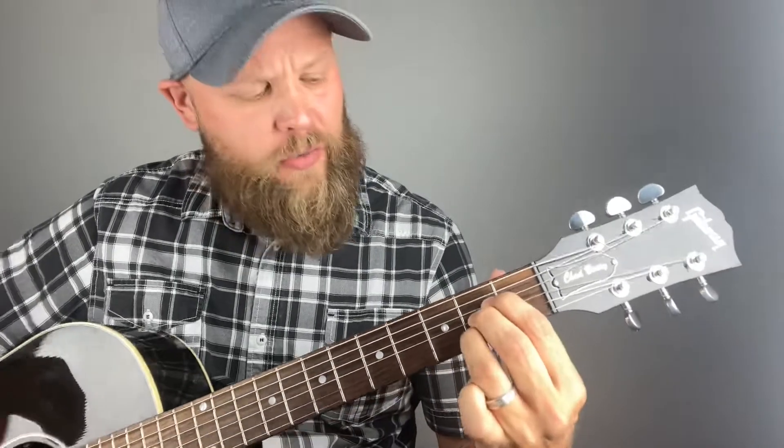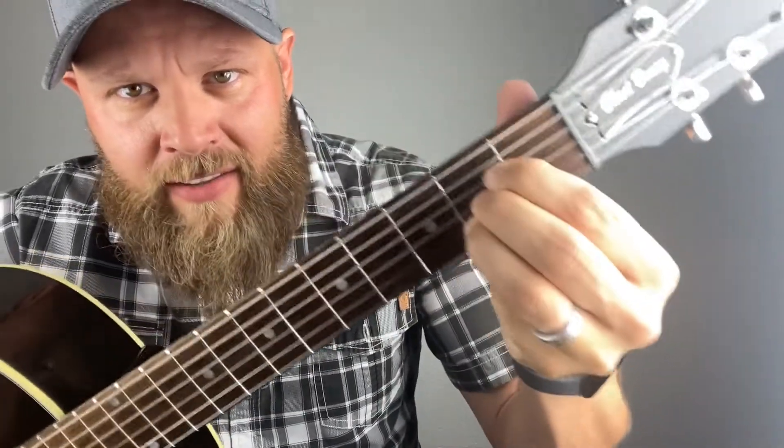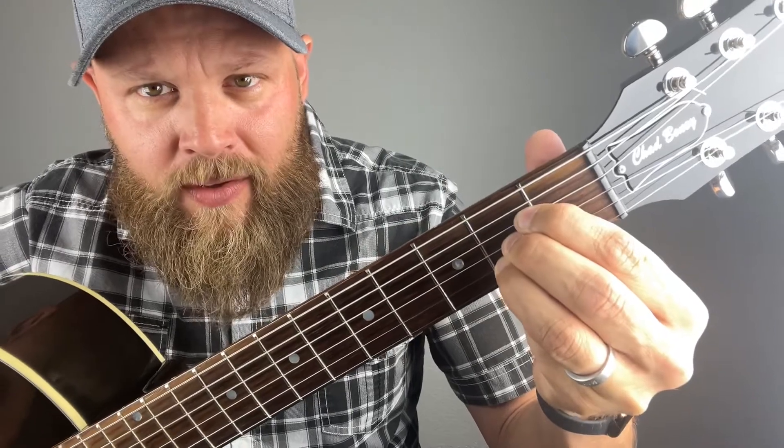Now you're just gonna take your ring finger and stick it right underneath. So you're gonna have all three strings — four, three, two. Make sure you have your fingers bent and you'll see how this works. Super easy. Four, three, two — three strings. It's simple.